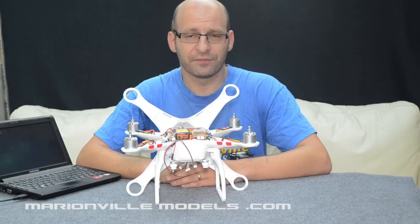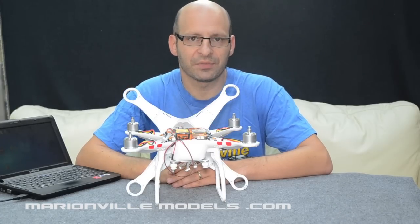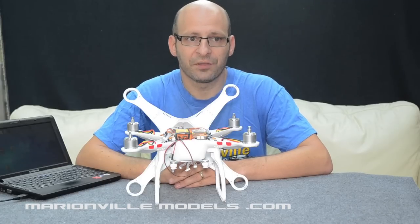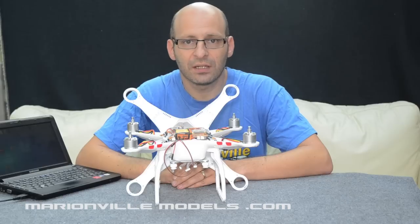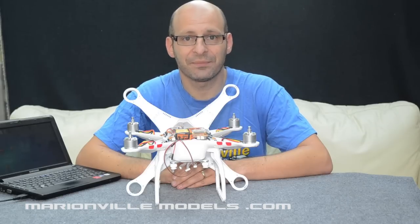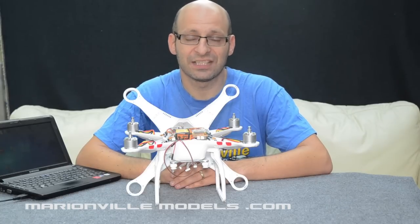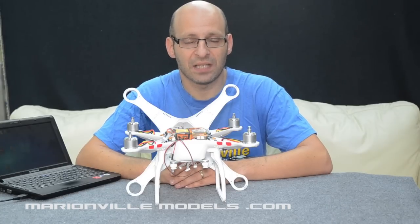Sometimes your flight controller can get a little bit jammed and a little bit messed up. It usually happens quite commonly during a firmware update that goes wrong. If there were a power failure during a firmware update or you accidentally kicked the USB cable out, sometimes what can happen is the flight controller can get jammed mid-update.